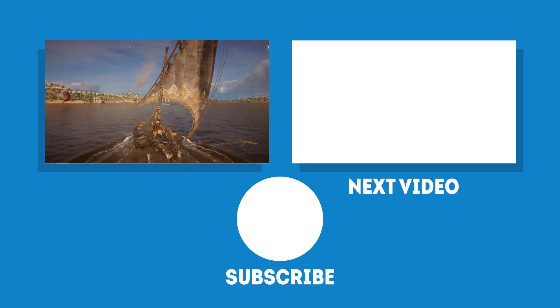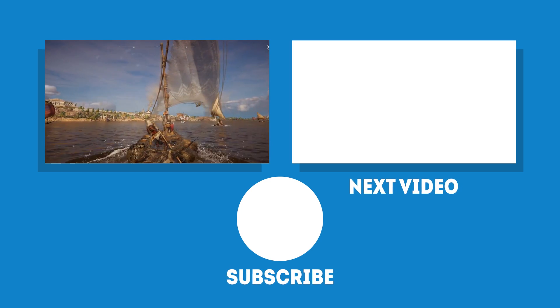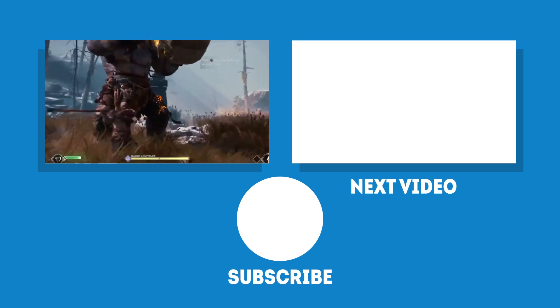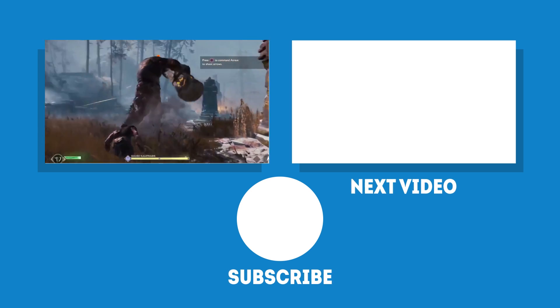And there you have it — a brief overview and explanation of these four ports. We hope that you found this video helpful. Make sure to let us know down in the comments if you did. And as always, if you've enjoyed this video, don't forget to like and subscribe, and we'll see you in the next video.